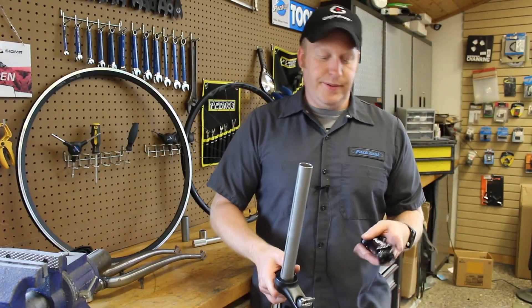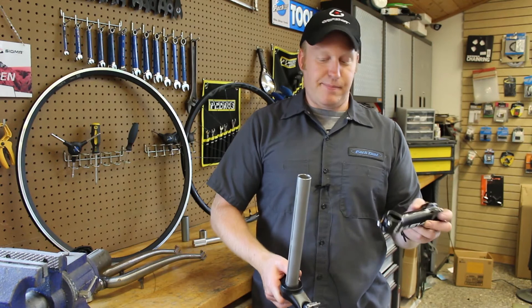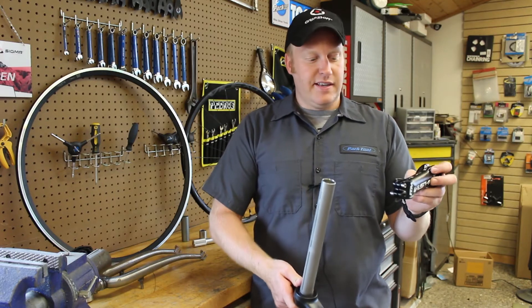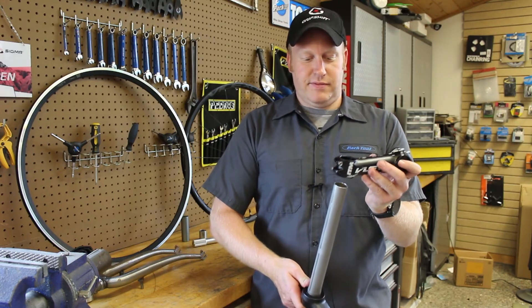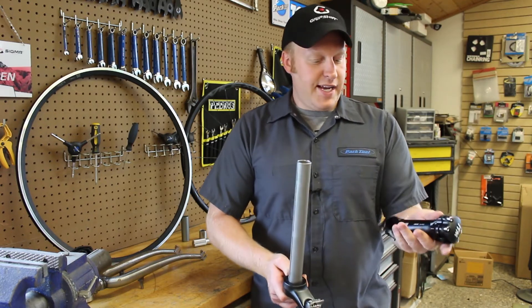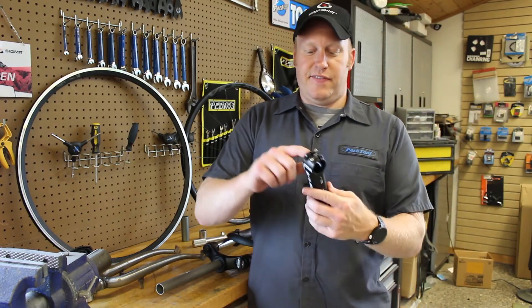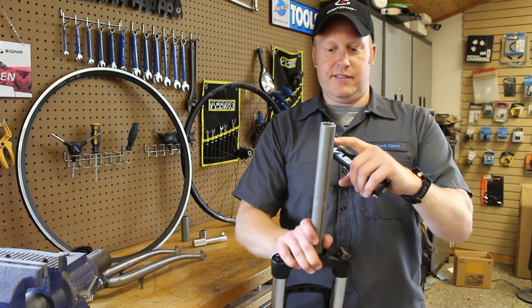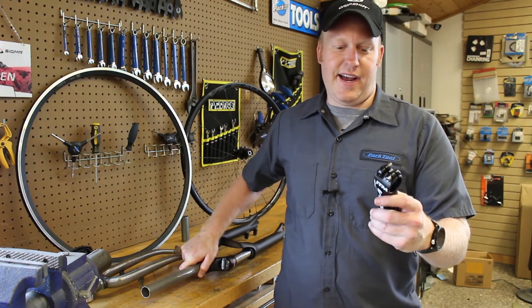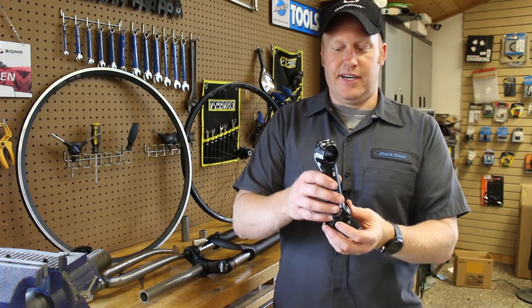Now let's get into threadless — this is the most common kind now. I personally believe it's a much superior system over the old threaded version. This has been around since the mid-90s. It's really simple: it slides on and you clamp it in place. As with the threaded one, there are two diameters you've got to pay attention to.